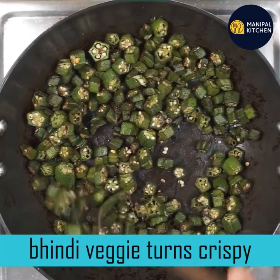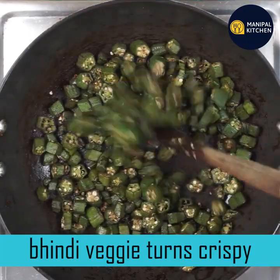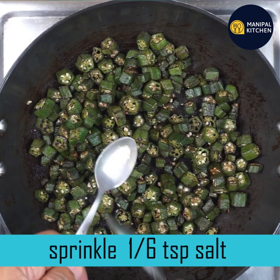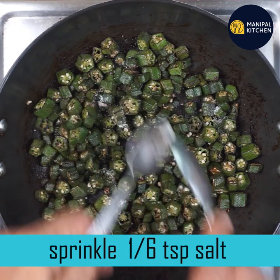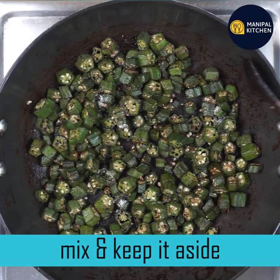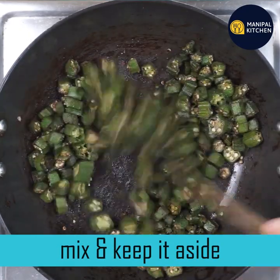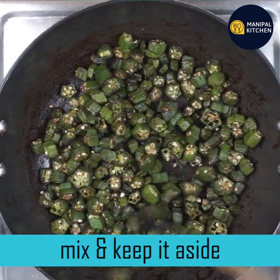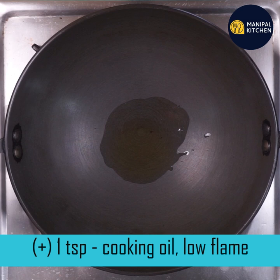It will be crispy with low-medium flame. If you have cholesterol, you can mix it with a little bit of salt. This will help with diabetic patients, weight loss, and it is skin-friendly. This will help you with immunity. You will need to keep your body first.